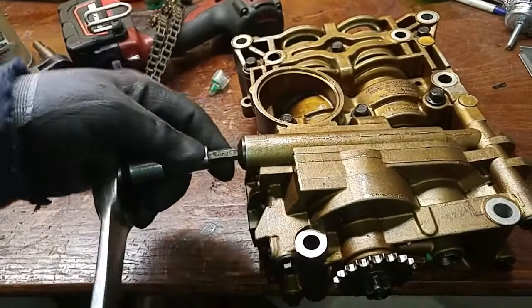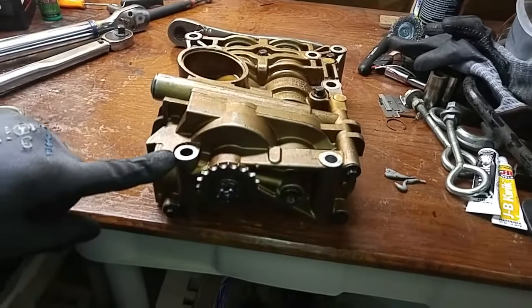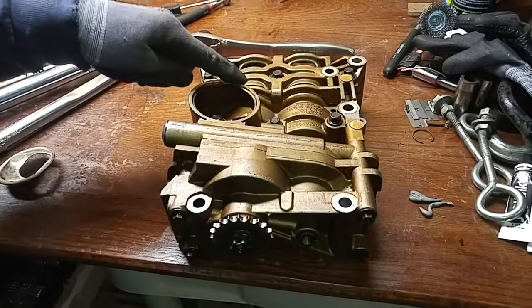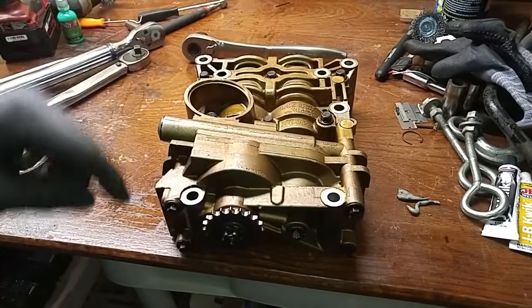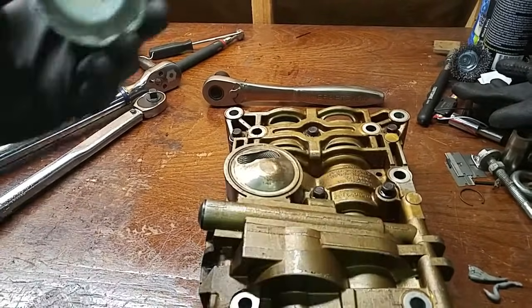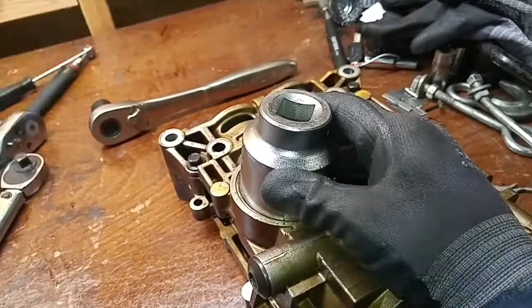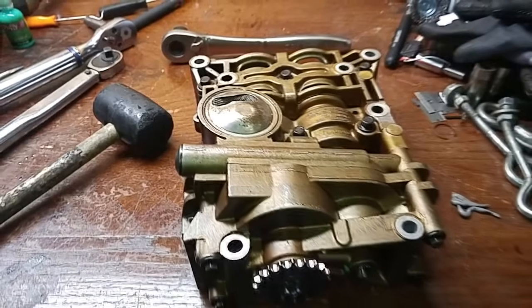Now for the torque specs: these 8mm bolts should be torqued at 10 foot-pounds. The back casing bolts are 10mm and should be torqued at 18 foot-pounds, followed up with a 45-degree angle torque. The oil pump screen cover is a little difficult to get on — use a 45mm socket. And there, it's on. We're done.